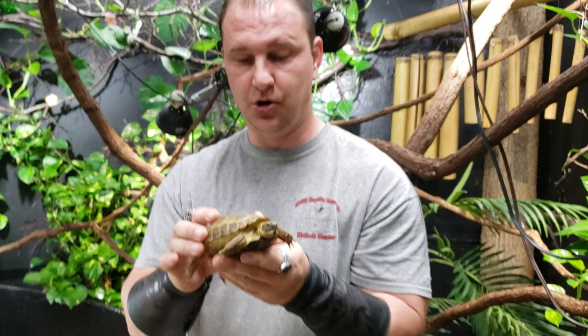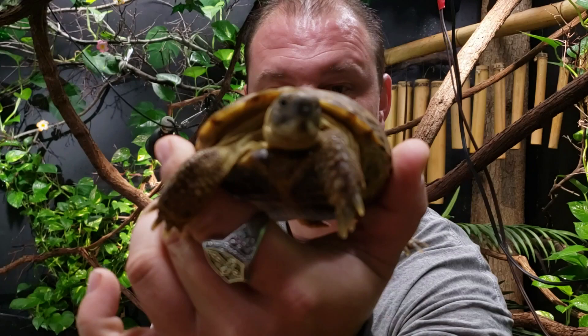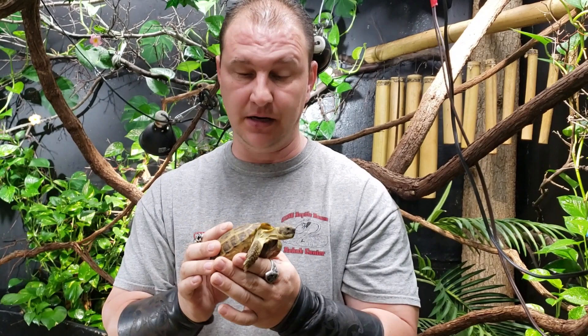This is Chad. We are the Reptile Rangers here at the Kernersville Reptile Zoo and Medical Center. This is the beautiful Russian tortoise, and how to sex the Russian tortoise. Make sure to hit that subscribe button, hit the like button, feel free to share away, and write us in — let us know what you want to see. We'll either see you on the next episode or we'll see you here in the zoo.